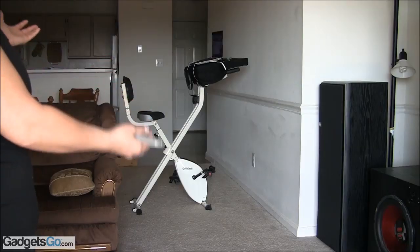Hey everyone, I'm going to show you today how I get my exercise and I'm really excited to show you guys this new exercise equipment that I got. It is from FitDesk. There it is.